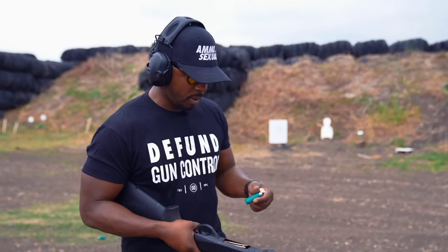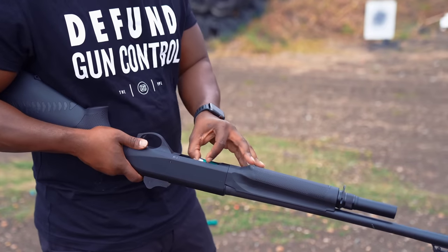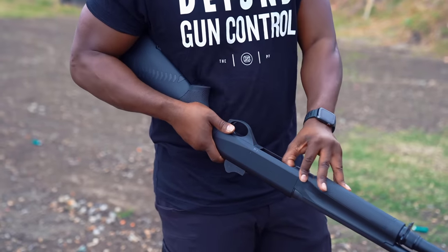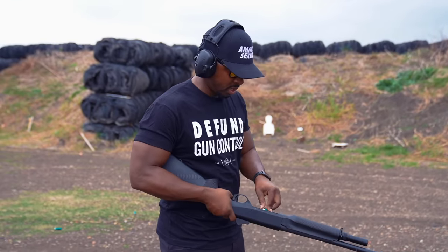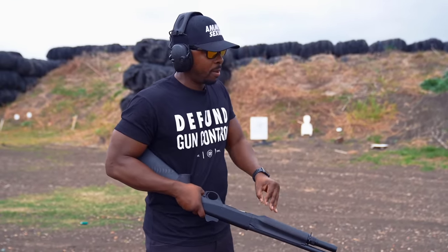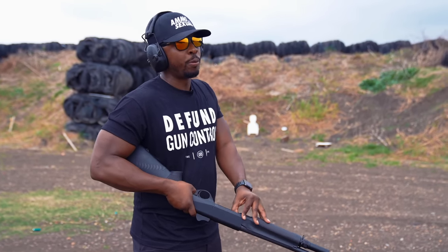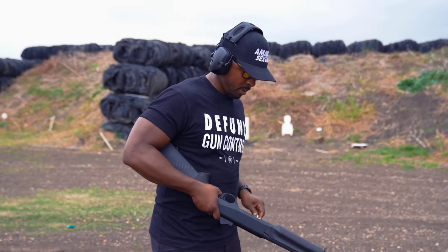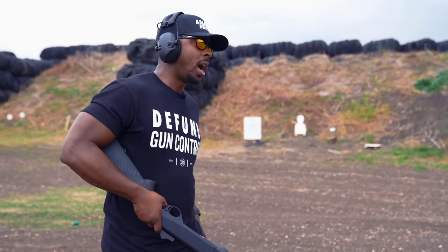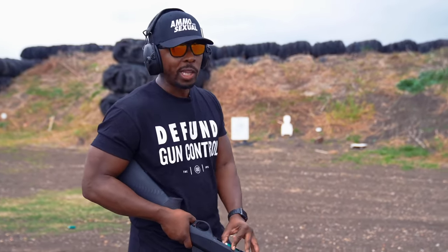When I did my video on the M4, I talked about how I don't have anxiety about getting thumbbite when I load it. I think the M4 loads a little bit smoother than this — this isn't bad by any stretch of the imagination. I just feel like the M4 loading process is a little smoother, and I think the Benelli Supernova was a little smoother as well. If I had to rank it, the M2 would be third out of those two, and those two are really smooth in terms of loading — so that's saying a lot.